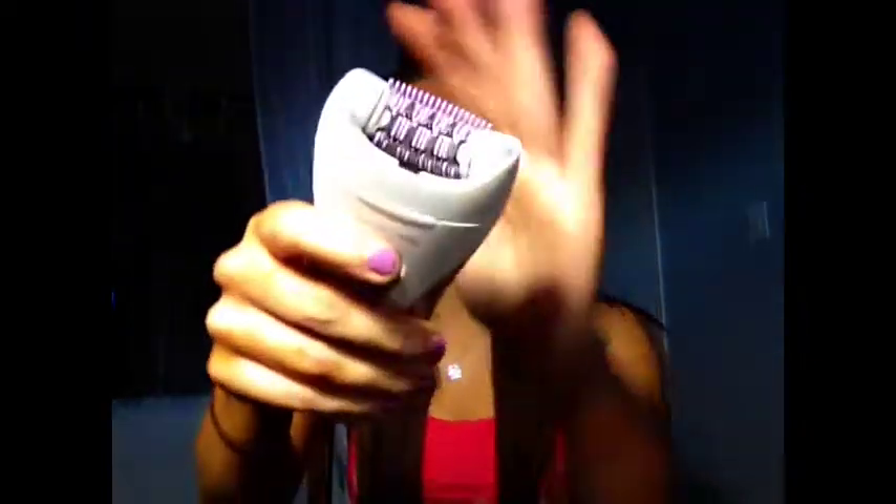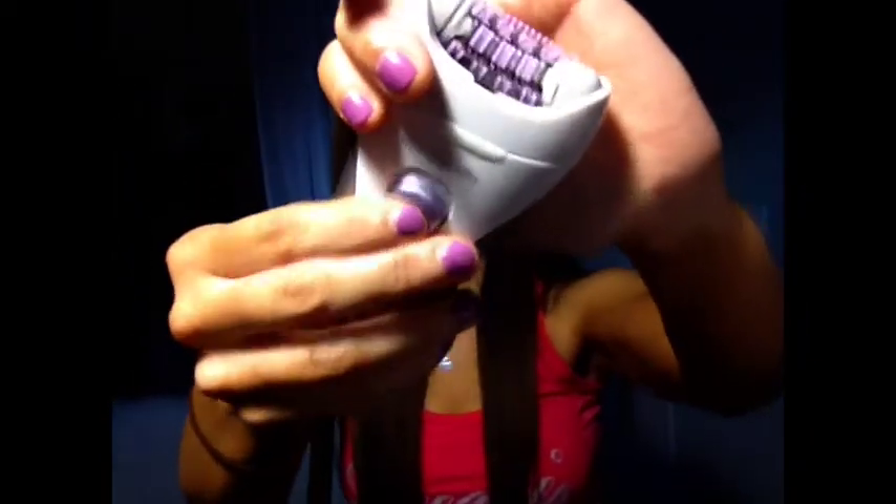You charge it up for about 16 hours, and once it's all done you can just use it cordlessly like this. I have no idea how much I love this — oh my god, I love it!